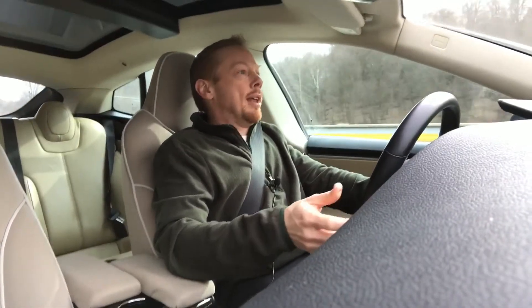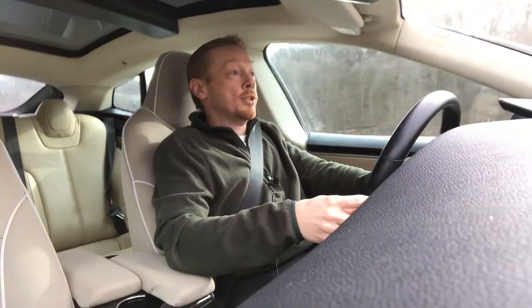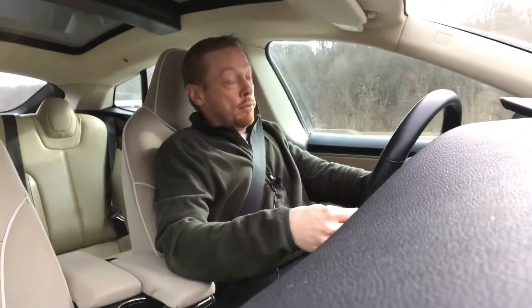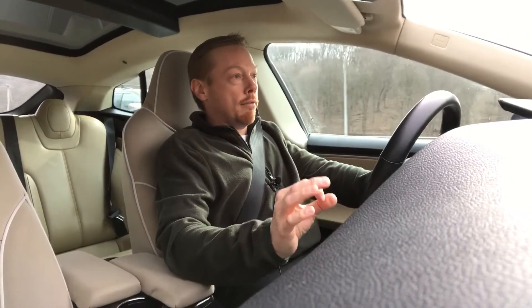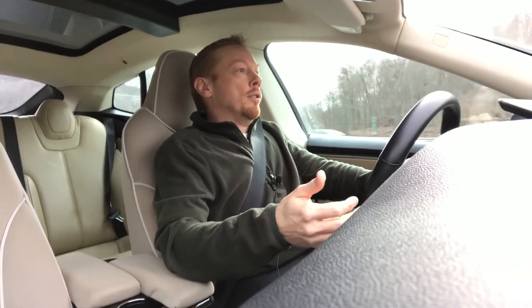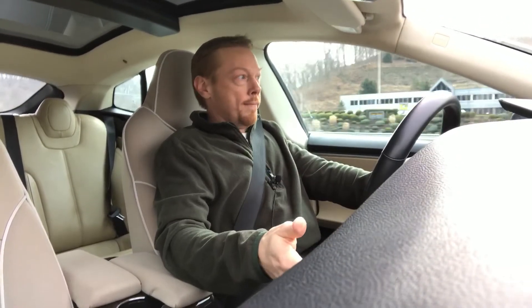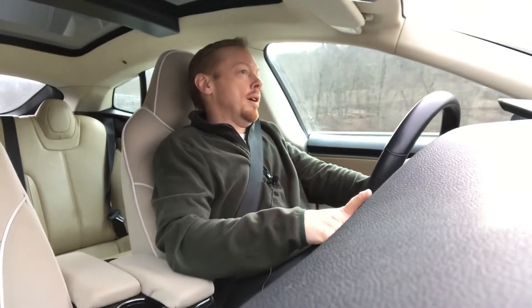I'm an admin for a Facebook group here in the local area, and we had a new owner who had a similar problem with his relatively new car. He knew that it wasn't charging properly — he was getting that red ring on his charge board — but he didn't know why. There are a lot of possibilities as to why, so let's break it down. These are all subject to change as Tesla changes their designs.